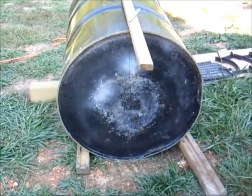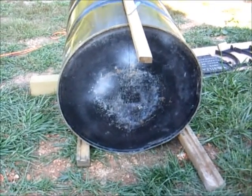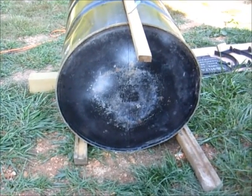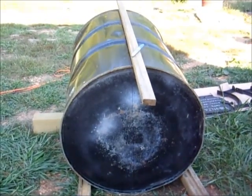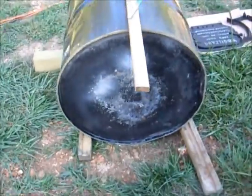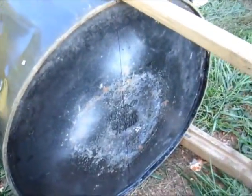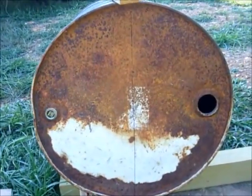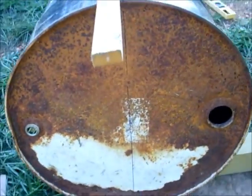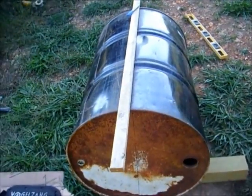Now we put a level on the barrel so we can get some marks so that everything lays flat — so the legs are parallel and everything works out so the top of your stove isn't off to one side. We put a mark on each end, one there and one over here, exactly centered, and then we ran a line across the top. That will help us get it all lined out.